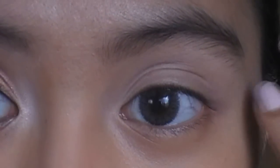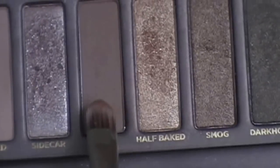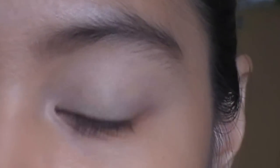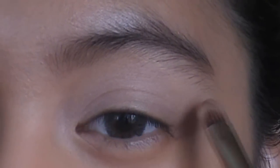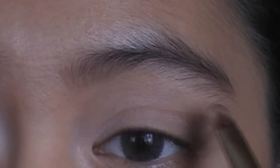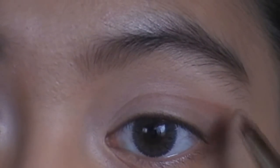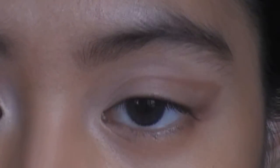Now we're going to do a soft cut crease like what you saw in the picture. I'm going to use buck for that with a flat stiff brush — pick this up, dust off the excess, and put a line here kind of like doing a cat eye look, then drag that to the crease. This line is not that dramatic because it will be blended out. Just keep adding until you get the shape that you want.